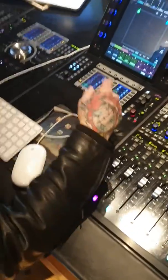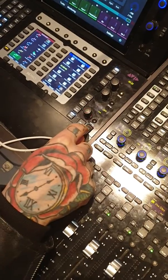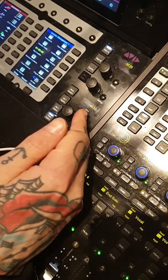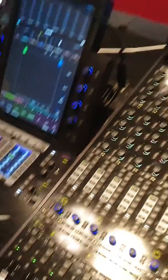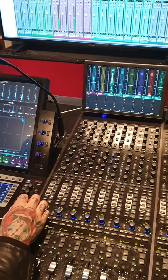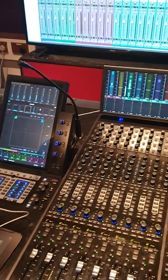First thing is setting up the master section. Uncut the desk volume, start off at minus 40, and that's pretty much it for the master section. Next is balancing the mix in Pro Tools - just press play on the track and you can see with the master fader straight away the levels are not too bad.